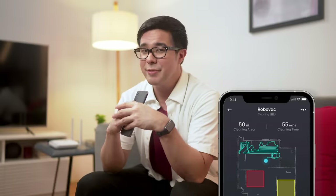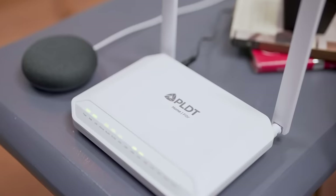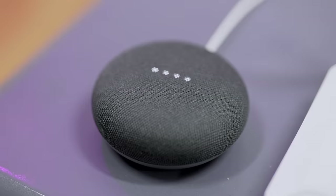But the real magic happens because it also has Wi-Fi. This lets me control the RoboVac from my phone and from my smart assistant. Using the Eufy RoboVac app on my phone, I can connect the vacuum to my home Wi-Fi network, which lets other devices communicate with it. This means that I can use my phone to activate the vacuum or even set a regular cleaning schedule. If I have a smart assistant like this Google Home Mini, I can even use voice commands.